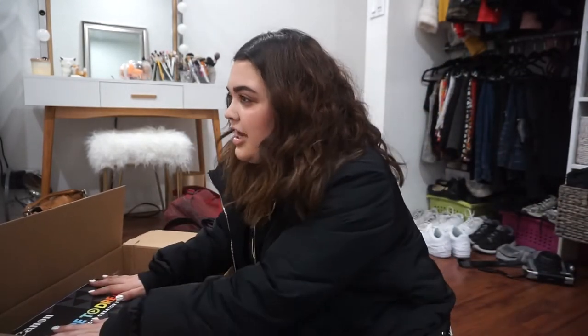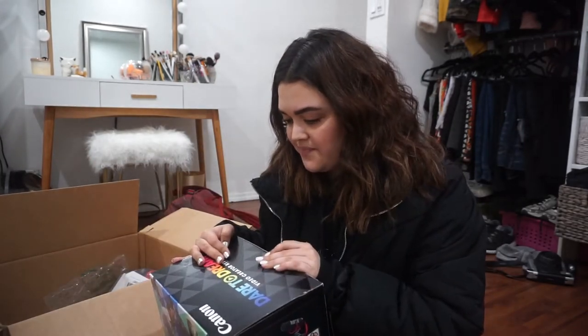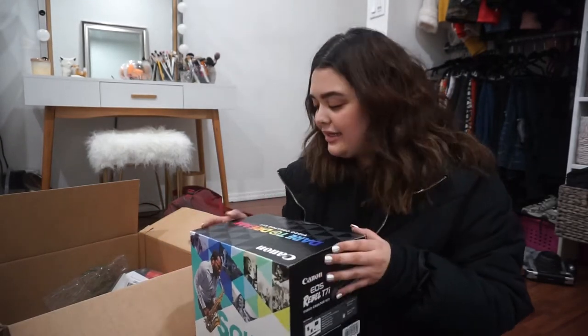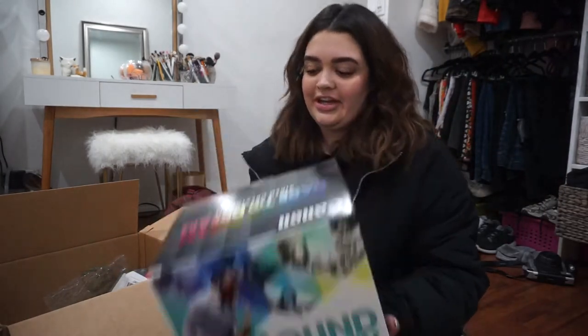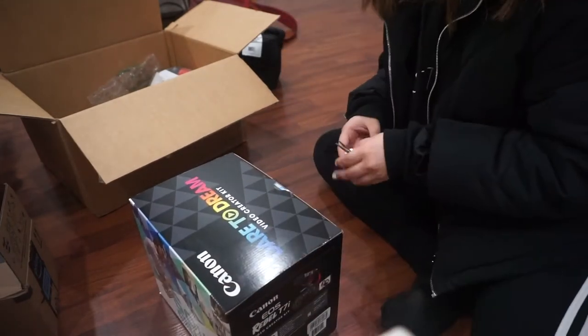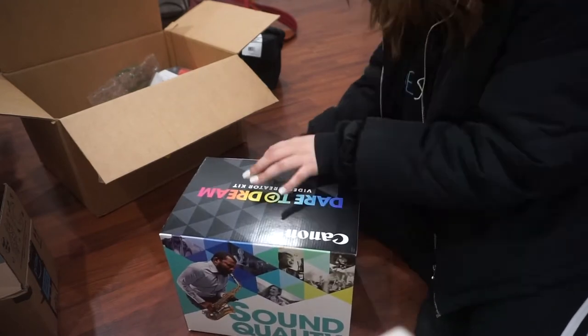This is my dream camera. I remember many YouTubers back then mentioning this camera. Right now Canon has their 80D cameras, but I got the Canon EOS Rebel T7i, and I actually got the video creator kit. I want to show you what comes in it.